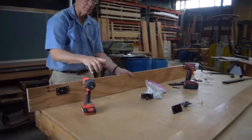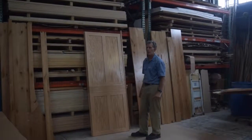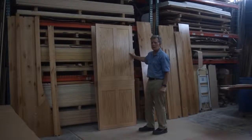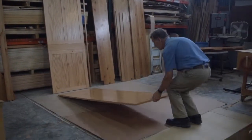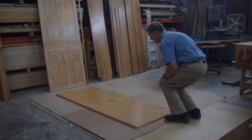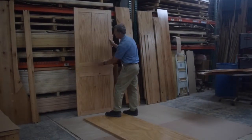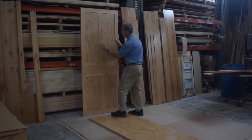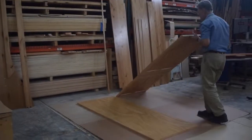Repeat the same process for the second bed side rail — it's the same thing. The next step is to assemble the bed with the panels, the frame, and all the side rails. You can do this on the floor, and it should be on carpet or on something that will protect the panels from getting scratched. The panels will be marked as to which is right and which is left, and they get set right next to one another on the floor.